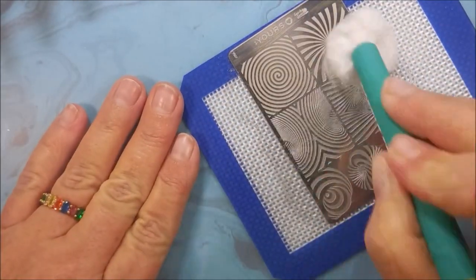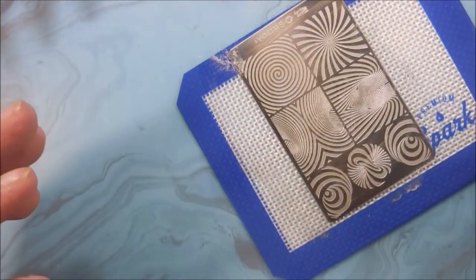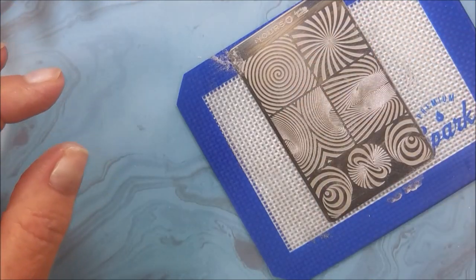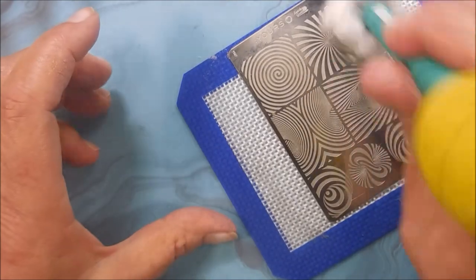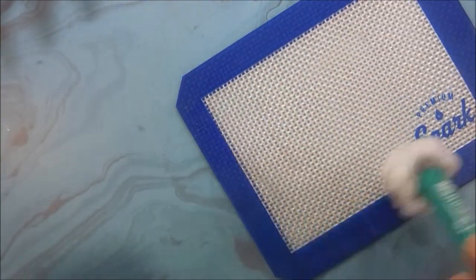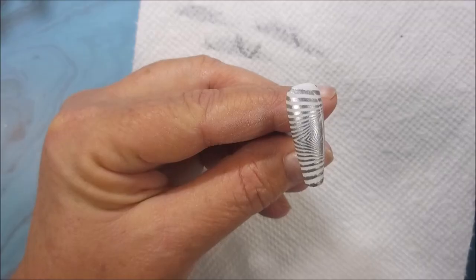We're going to clean this plate off with some acetone. Going to flip my cotton ball over and get some more acetone on it, and get that finished and cleaned off. And the little stamping mat too, and my scraper card. Get that out of the way.